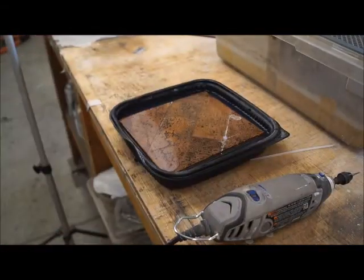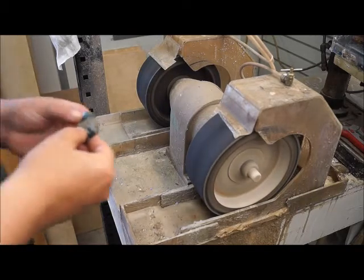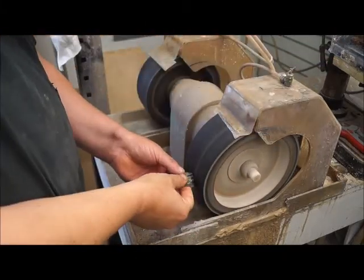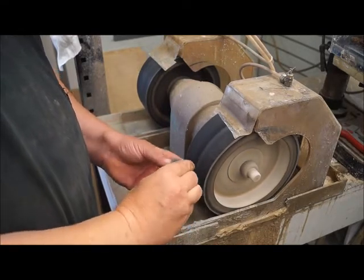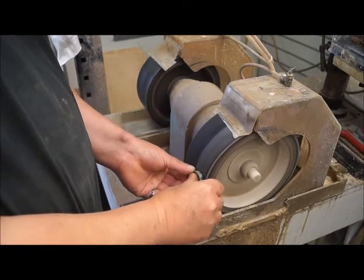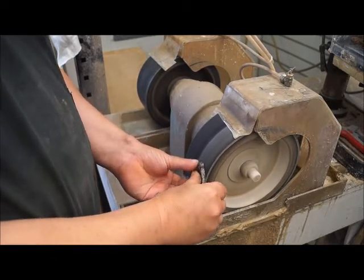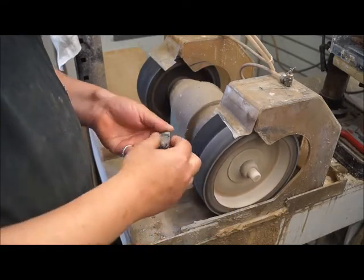Now I'm getting to what I think is the fun part — actually putting the dome shape on the cabochon. I'm using my bull wheel and first I start by doing the faces and edges, and then I put a bevel around the edge of the stone. Right now I'm trying to get all the epoxy off of the face of the stone and leaving some epoxy on the back just as a carrier to make sure the stone doesn't want to break later.